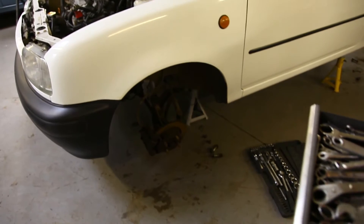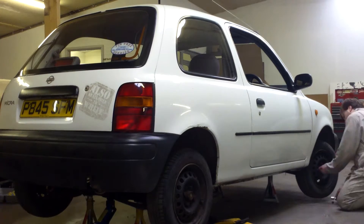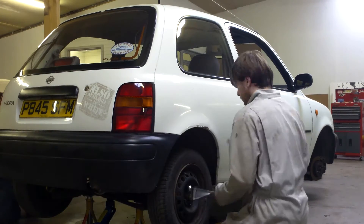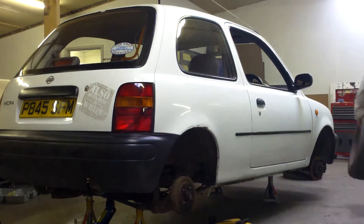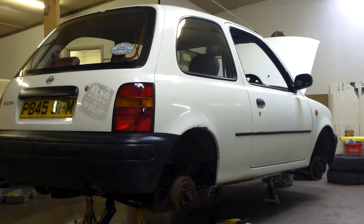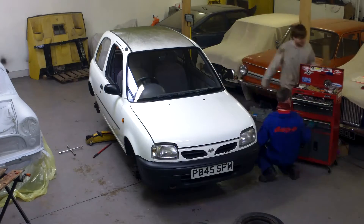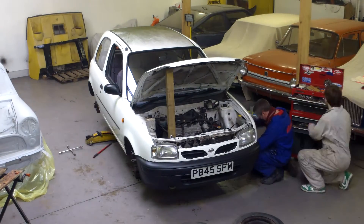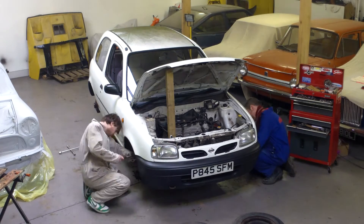So it looks nice and shiny in white, but it also looks like it's on stilts. If it was a Mini, we'd be shoving a set of Hi-Los onto it. If we had a budget, which we don't, and this wasn't a £30 hedge find, we'd be ordering up a set of coilovers. But this is Spanner Edicts, so we're going to whip the standard front struts and springs out and do some special modifications — probably with an angle grinder.